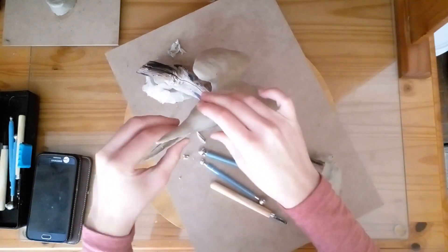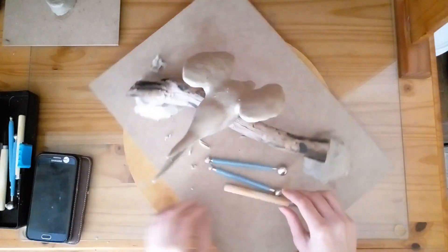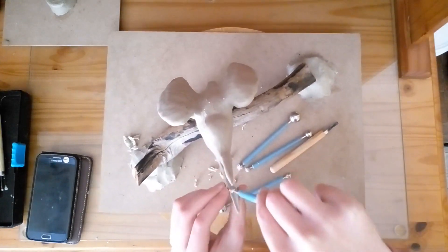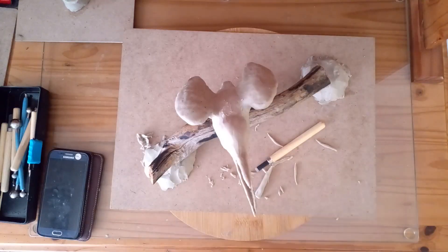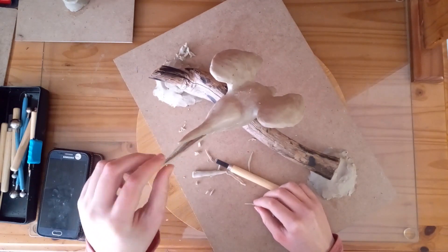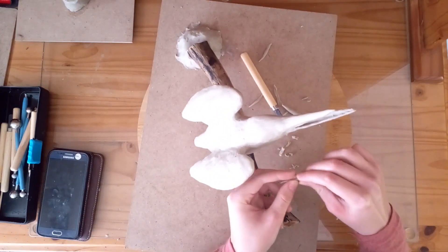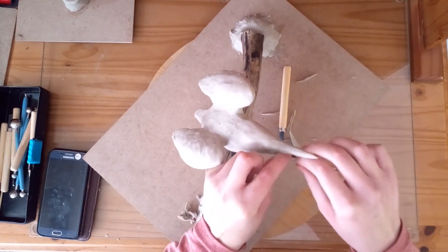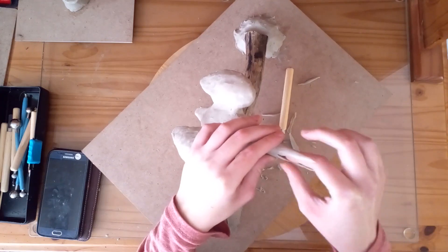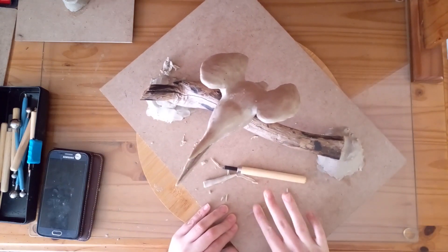Now I am going to use the cake modelling tools just to smooth out the bill. The kingfisher has a nice long dagger-like bill. It is very important that I get it right to make it look just the same.